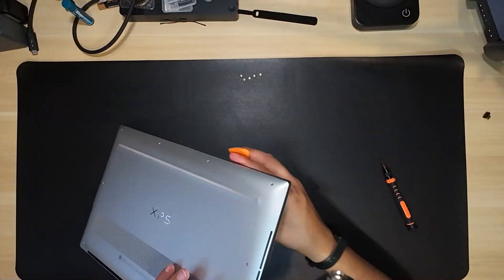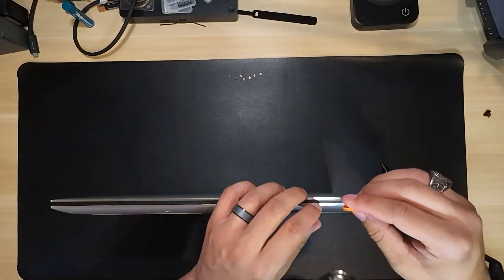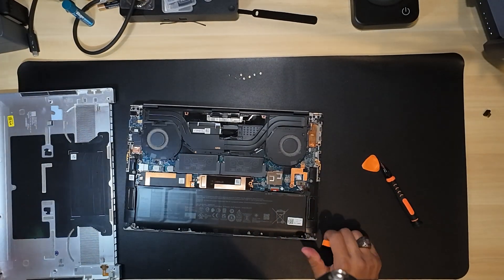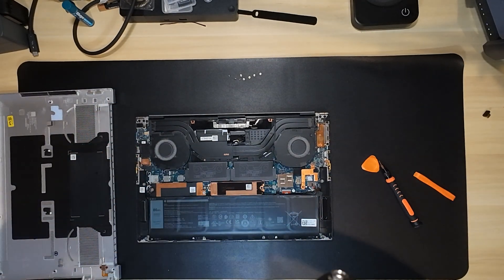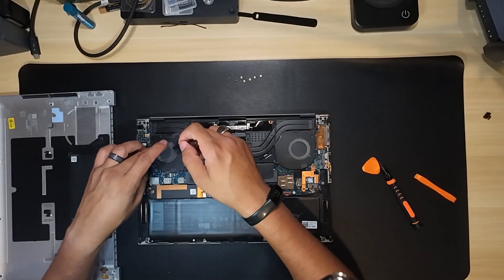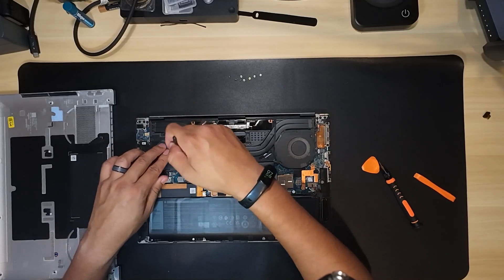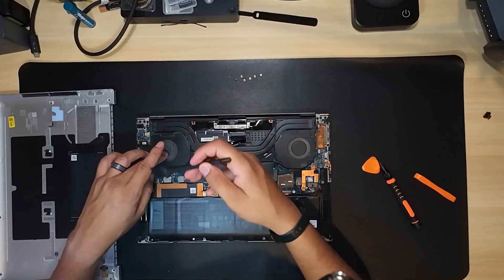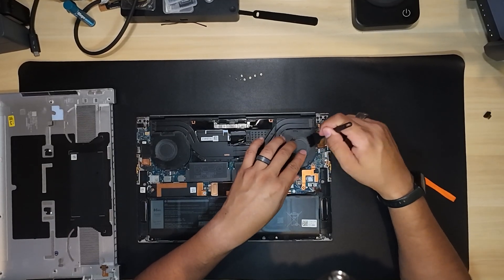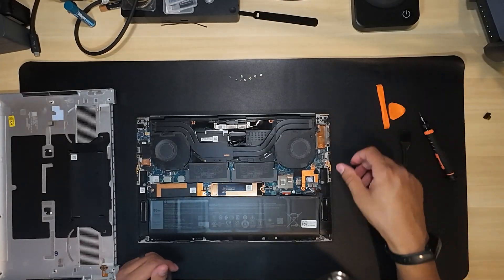Now that the screws are removed, it's time to use the picks from the precision screwdriver kit to pry the base cover from the computer. I'm able to lift off the base cover, exposing the internals. This is a good opportunity to use the brush included in the screwdriver kit to clean some of the dust. Keep in mind the computer still has power applied because I have not unplugged the power connector going into the motherboard, so I'm being very cautious not to touch any electronics.